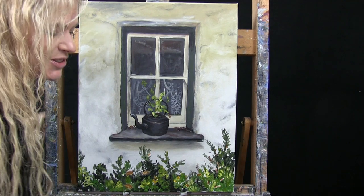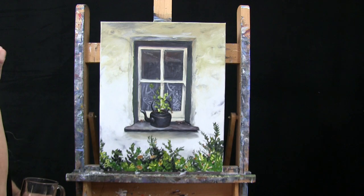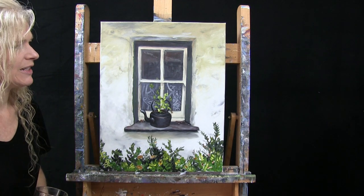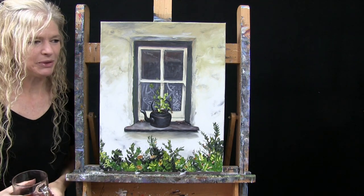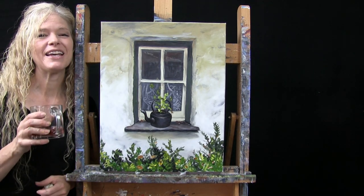And that's going to conclude this painting. I hope you enjoyed the process. I hope you painted yourself a very pretty — I feel like it's like a European type of rustic building in a teapot. I will find sipping with you again sometime.